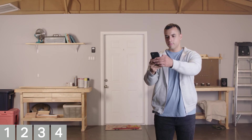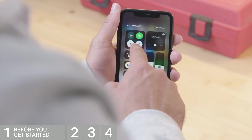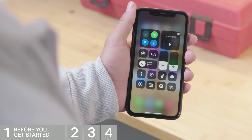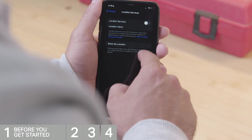Let's check a few things before we get started. Be sure that your mobile device's Wi-Fi is on and displays a strong signal where the camera will be. Check that Bluetooth is enabled on your mobile device, and enable location services on your mobile device.